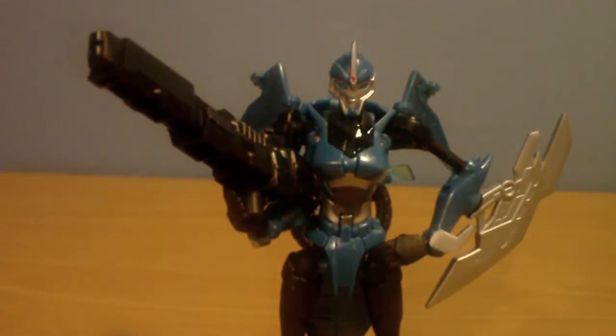Now should you buy this figure? The answer is yes, absolutely. Don't wait, get it right now. It's such a nice figure. Paint job is excellent, the size is excellent, the accessories are excellent. Just go get it.